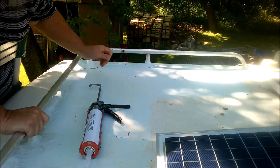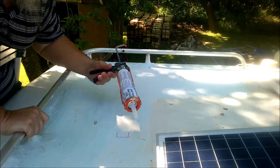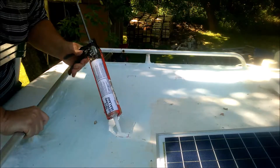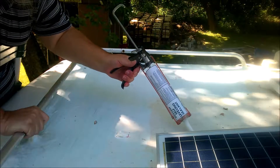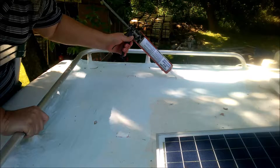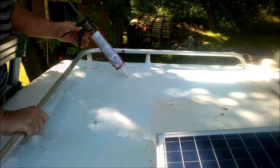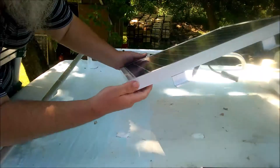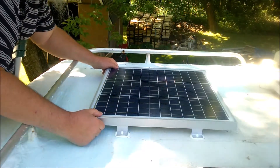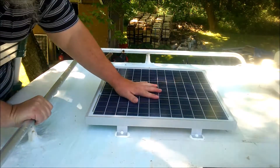The next step is, of course, to take my caulk gun with my self-leveling caulk and put a bead on every part of the markings here. So that'll create a nice little seal there — that's what the solar panel sits on. Then I can take my solar panel and roughly line up the marks on the self-leveling caulking.